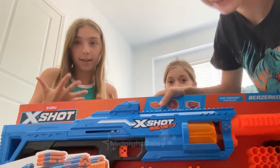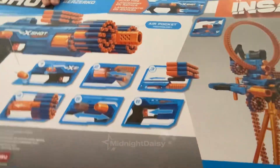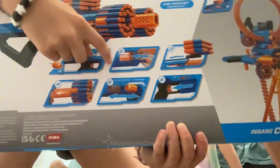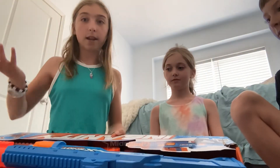Hello, today we're going to be doing an unboxing video. We're going to be unboxing a Nerf gun that my brother decided to pick out from Walmart. Here's the Nerf gun — here's everything that it has on it, all the stuff. Super cool. Let's get it out of the box.